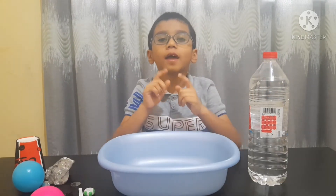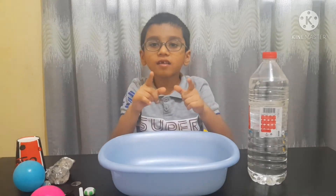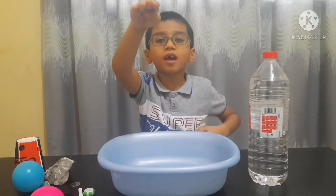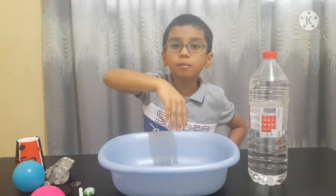My name is Hamza and I want to share with you an amazing experiment. It's sink and float. When something stays at the top, it means it floats. When something goes down in the water, it means it sinks.